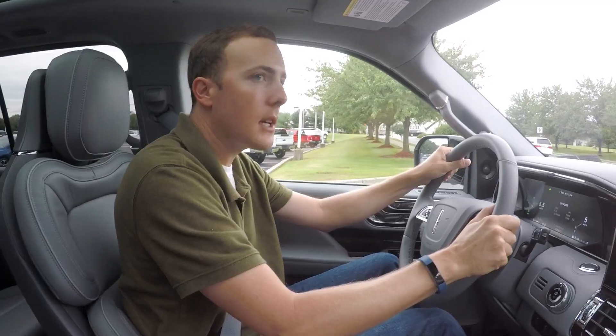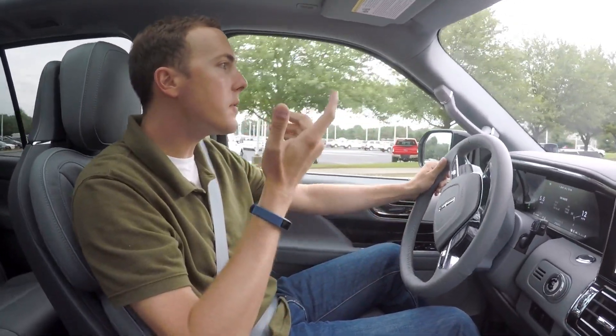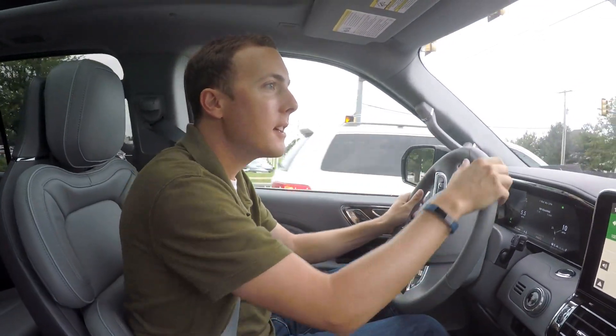This is by far the biggest car I've ever driven. I'm interested to see how light on its toes it feels. I mean, it's 6,000 pounds and has a 131-inch wheelbase. Huge.